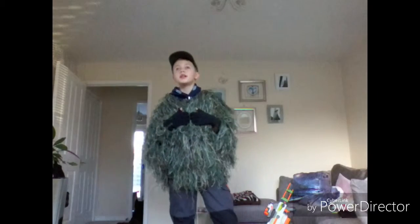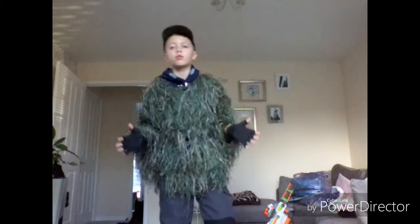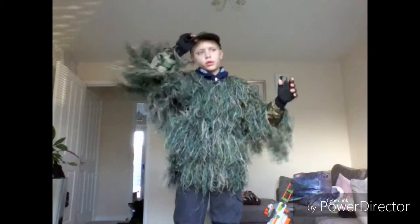Hey guys, welcome back to another video. Today I'm showing you guys what I wear if I'm going to paintball.